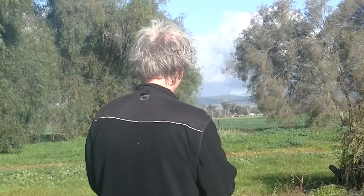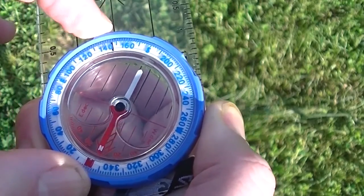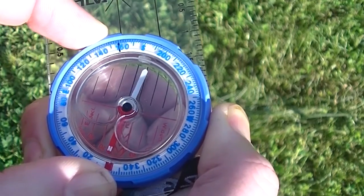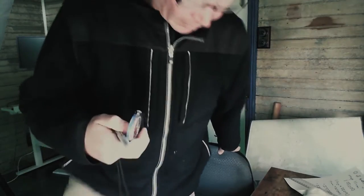I'm going to take a magnetic bearing to that hill between the two trees over there. To do that, I point the arrow on the compass to my point of interest, then I turn the dial of the compass so that north on the dial lines up with the needle, which is pointing to magnetic north. So I take my bearing, move the dial until it's lined up with the needle — and it's 160 degrees.